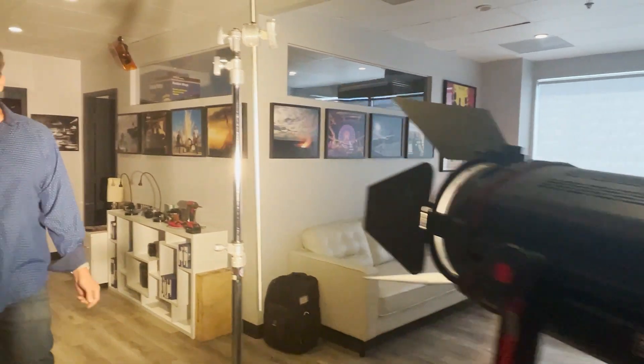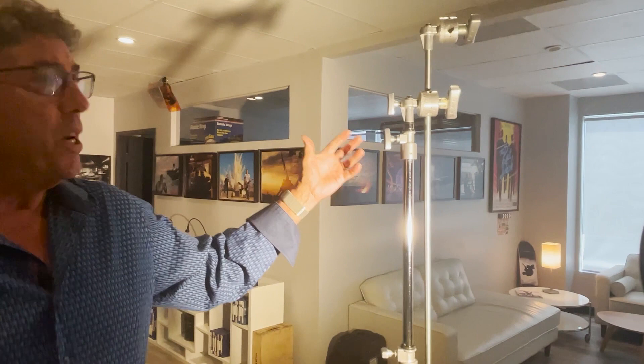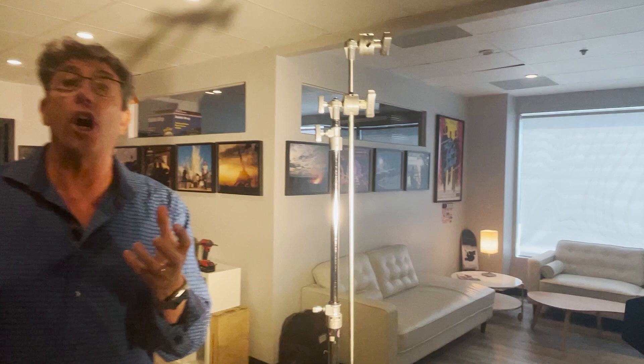Cinematography tip for the day: the power of dulling spray. This is something that you always want to keep in your kit. You'll be lighting in a room and there's this weird extreme highlight in the background that's just drawing your eye away from where you want your audience to look.